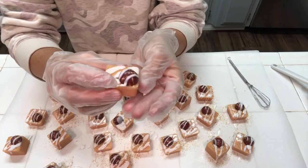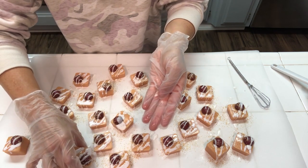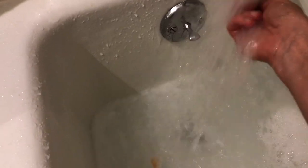There you have it, everybody — that is how you make a beautiful bath melt that anyone would enjoy. Now we're going to do a product demo so you can see exactly how these work. As you can see, it has a tiny bit of bubbles — nothing significant, but just a tiny bit of frothy bubbles — and the water is nice and emulsified. It just feels really soft and luxurious. If you like this video, please remember to like, comment, subscribe, and share with a friend. Catch you on the next video.